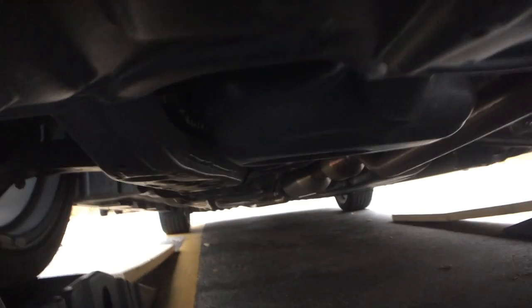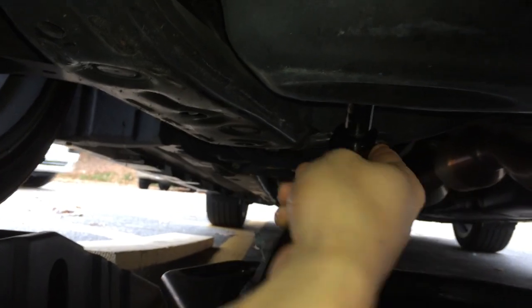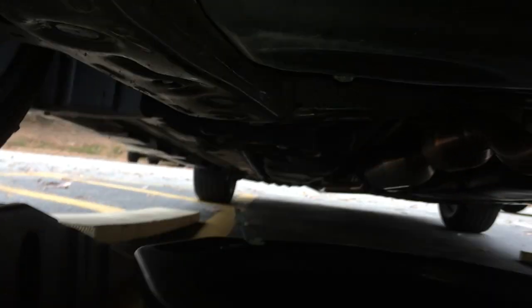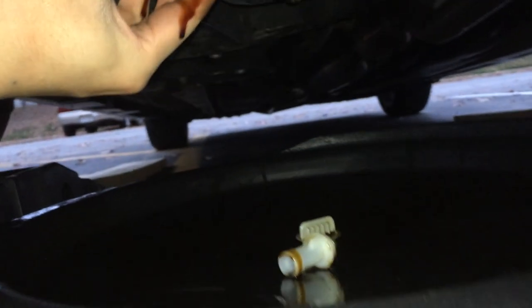Once you raise your car, go ahead and go under it — your drain plug will be right here. As you can see, that's 14mm, and your oil filter goes right there. Go ahead and loosen that up and there it goes. Make sure the pan catches all that oil. Now you want to go ahead and remove your oil filter housing with your filter wrench, extension bar, and socket wrench. Once you loosen it up enough you can just use your hand. Make sure the oil pan is under there — oil will drip out.